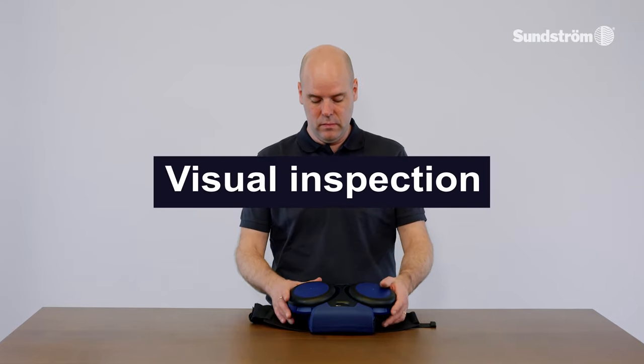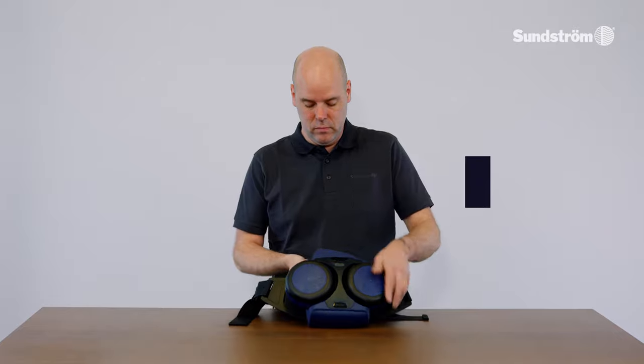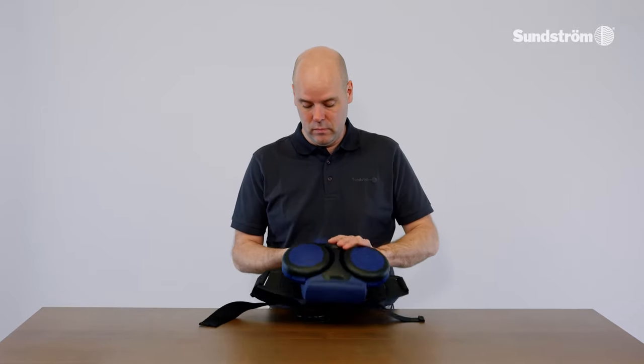Visual inspection. Check that the fan unit is complete, correctly mounted, thoroughly cleaned and undamaged.